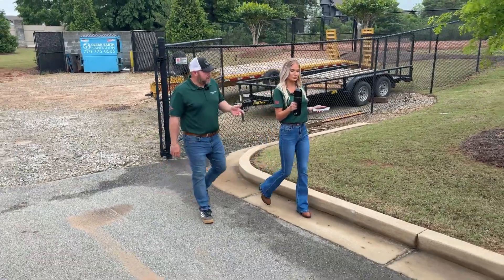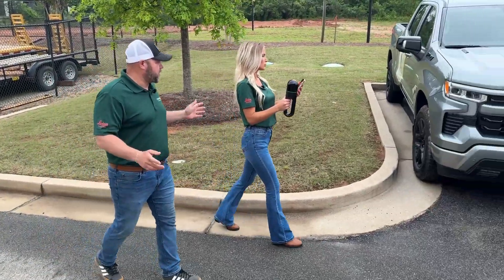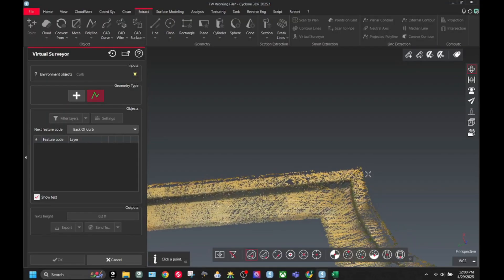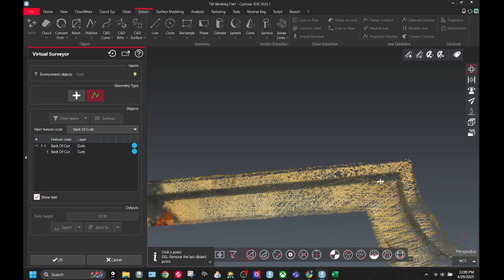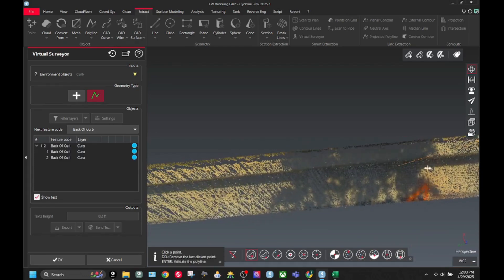As you're walking, you can see that you're grabbing the curb, the building — anything that's 75 feet or less from you, you're going to be getting extreme amounts of data on. That's going to allow you to pull out your top of curb, your bottom of curb, your gutter lines, and create great topo mapping from one side to the other.